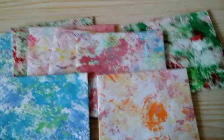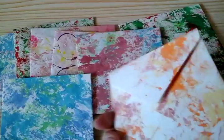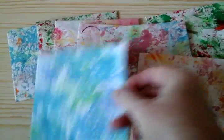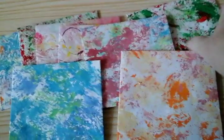And this is what I have made with them. I used my We Are Memory Keepers envelope punch board. And I have made them, well some of them, into envelopes.